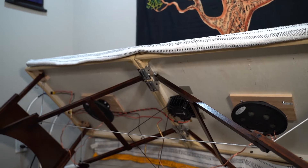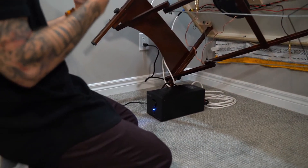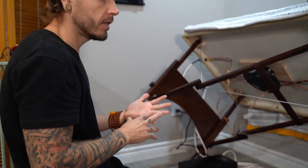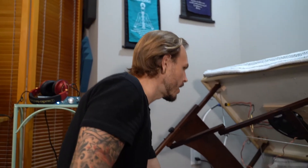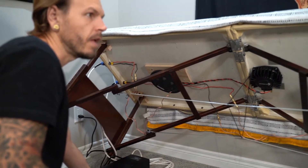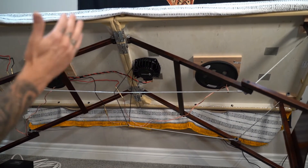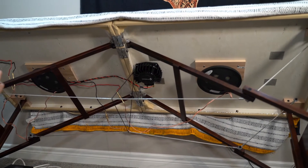We have an amplifier powering these. What we do is we take a meditation, sound, or frequency that your body needs, and it plays through our computer, comes through the amplifier — and if we turn up the amplifier you can begin to hear the speakers. You're not hearing the higher ends of the frequencies because these have a frequency pass on them and can only play the lower ends of the music.